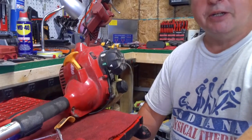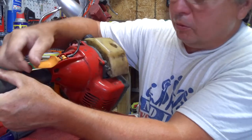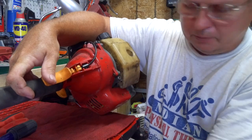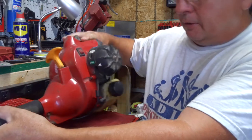Hello everybody, I'm here today with a weed eater, a Homelite brand, and the trigger's broke on it. I figured to do a video here on how to change these — it's kind of a common problem. It's a poor design on this Homelite style. They tried patching it with some JB Weld and it didn't hold, so I ordered a new trigger for it.